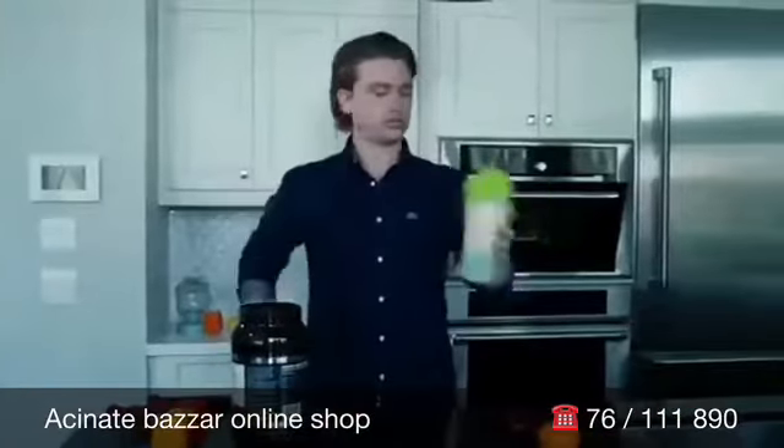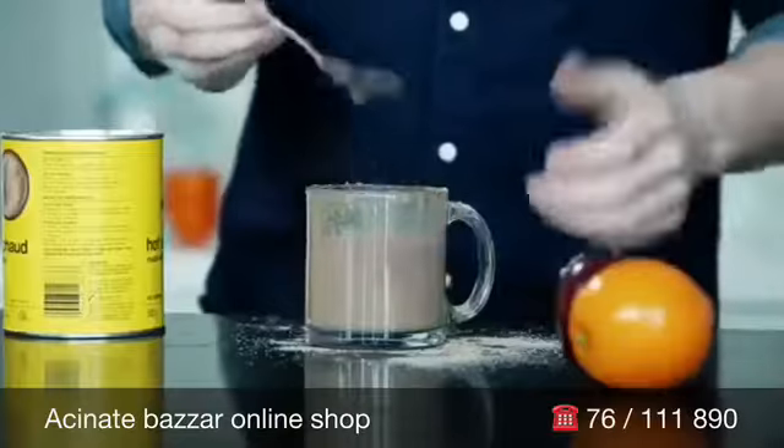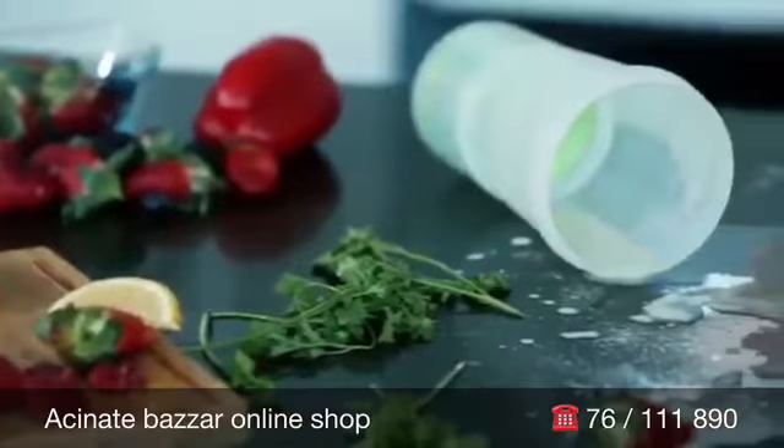No more fumbling and stumbling, sore arms from shaking, lumpy watery drinks, or messy stirring spoons. You could spend a fortune on those old-fashioned bulky blenders, leaving you late for work and with all the messy cleanup.